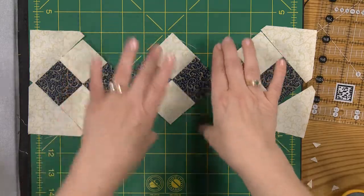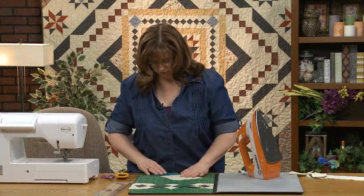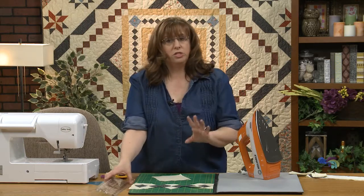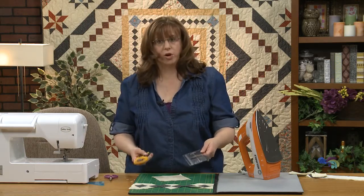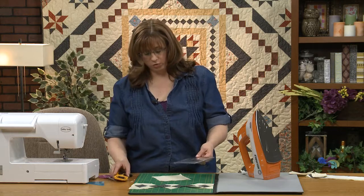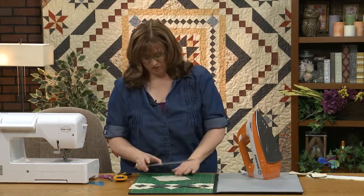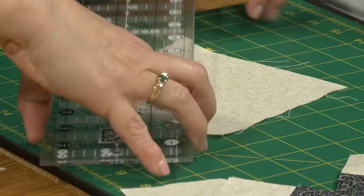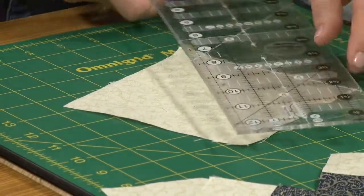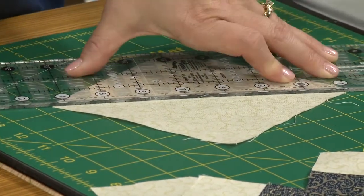Now we need the ones that are going to go in these places as well. For that, we take another square and you're going to need to cut this twice. I want you to be careful because we still need to remember and treat the rotary cutter with respect. Remember, it's a rolling razor blade and we need to be careful with what we do with it. So the first thing I'm going to do is put this at an angle here and cut once this way, and then cut that way — so I'm not going back and forth and not putting myself in a dangerous position.